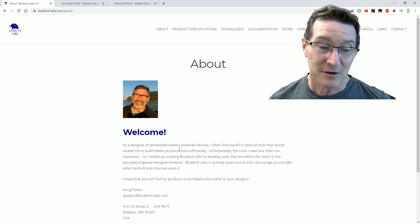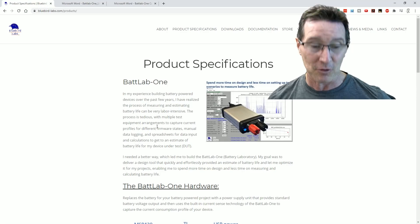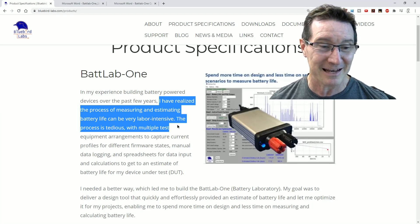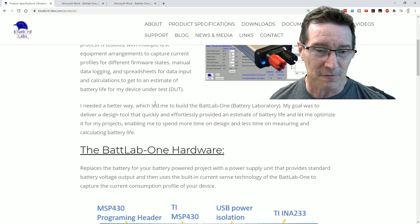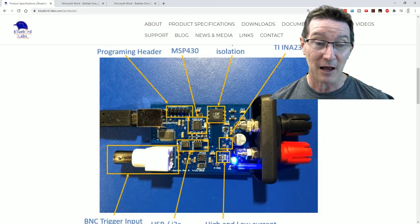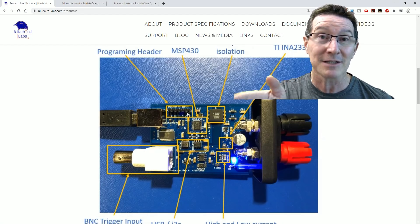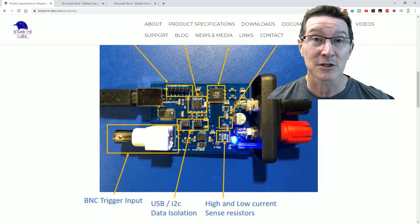So you can use a microcurrent or similar current measurement device to estimate the current, noting sleep current and operational current, and kind of guesstimate the battery life. Or you can spend hundreds of hours actually powering your product. But specific tools like this do it with a lot more finesse. So let's take a look. Thank you very much Doug Peters from Bluebird Labs — I'll link all this down below. Yes, it's open source hardware and open source software.